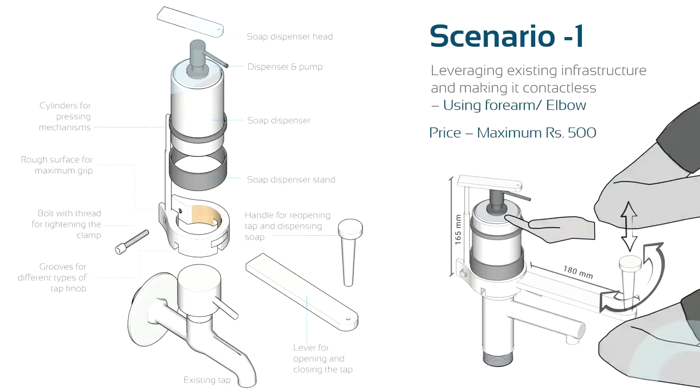We have conceptualized and came up with solutions for two scenarios. In Scenario 1, to leverage the existing infrastructure and make it contact-free, we conceptualized using force from the forearm or elbow, which reduces infection transfer compared to usage of hands.